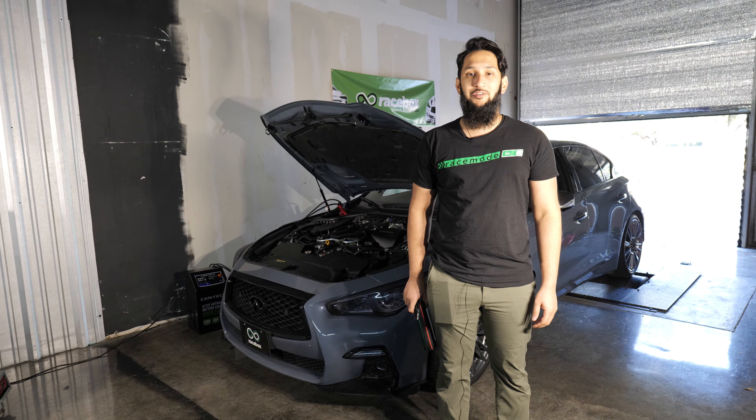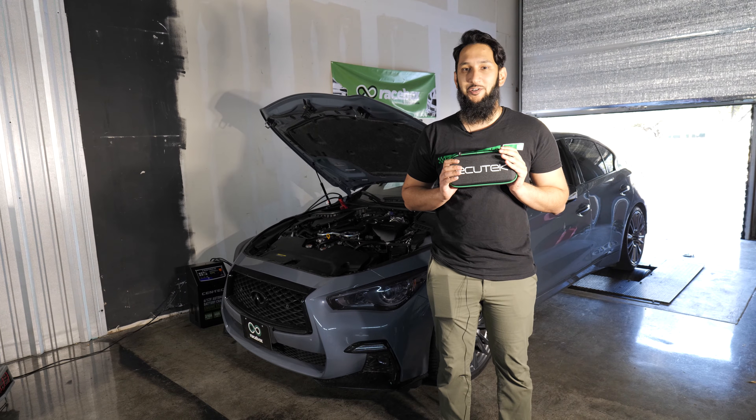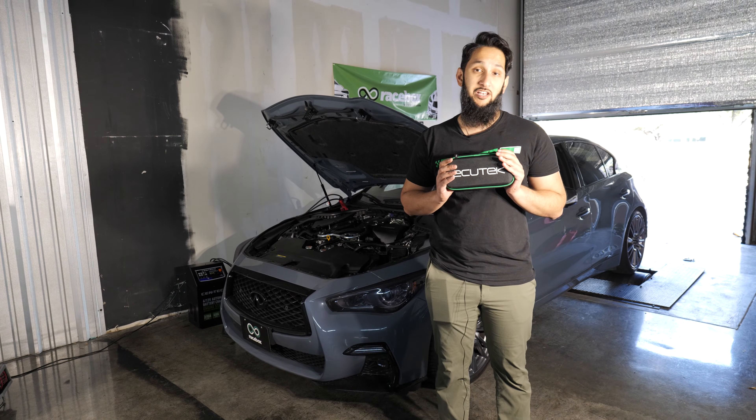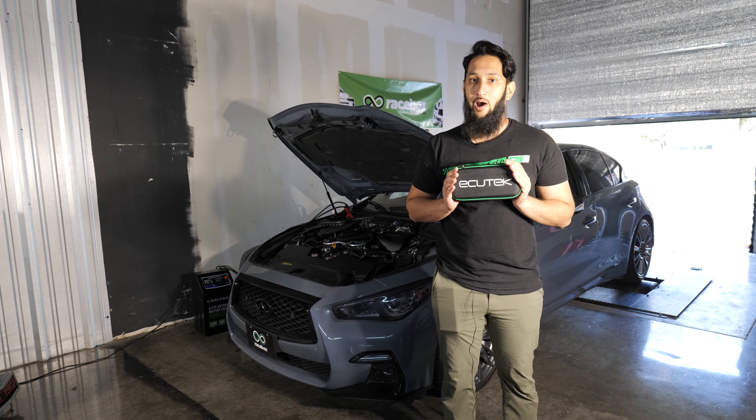Hello, and welcome to Remote Tuning with Ecutech for Dummies. In this video, I'm going to show you how to get set up for phone flash, send information to your tuner so you can get started tuning, or use a desk key if that's what you opted for.